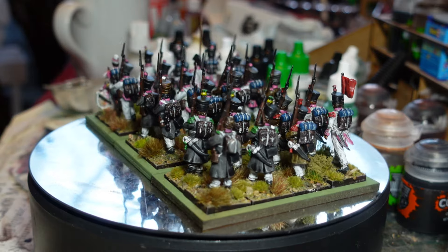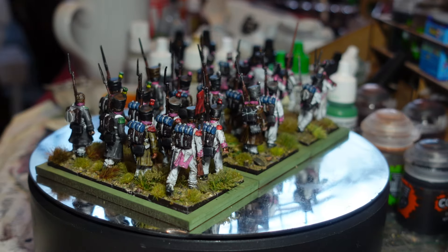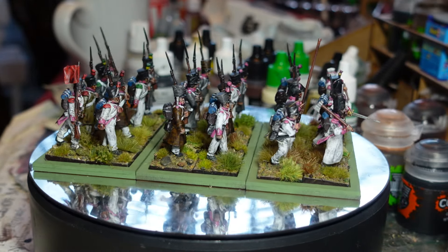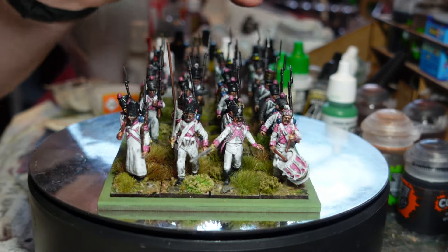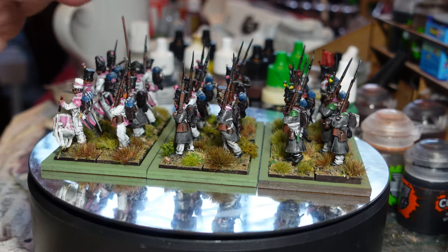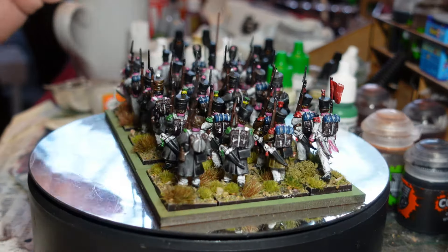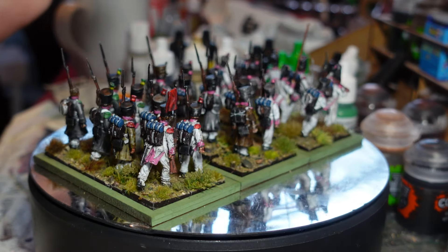They're mainly Perrys but there's a few Warlords in here as well - they mix in pretty darn well. I used the sapper figure because I just love that figure. Around 1812-1813, there are some question marks about whether the Neapolitans, like the French, were still wearing bearskins for their elite companies.